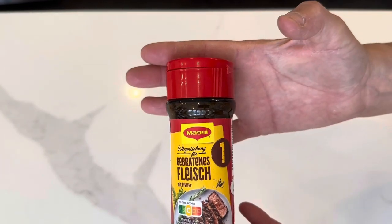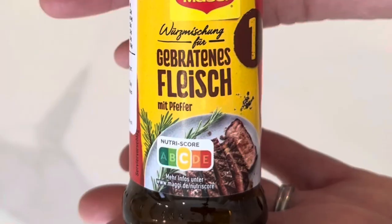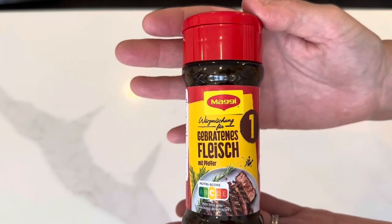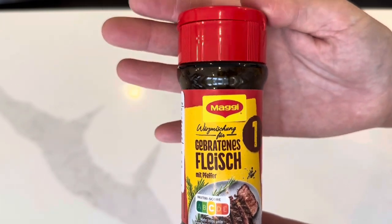So this is just a little bit different. Today I'm doing a product review. I really want to try this. I love All Things Maggie and this is from Germany and it is meat slash steak seasoning. Let's see what we think.